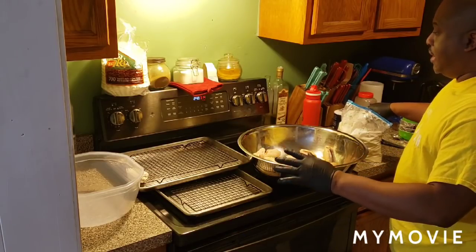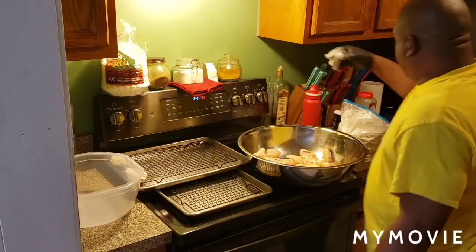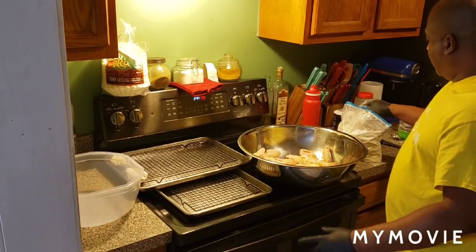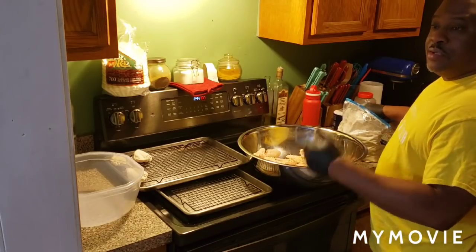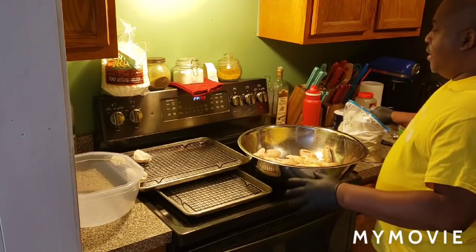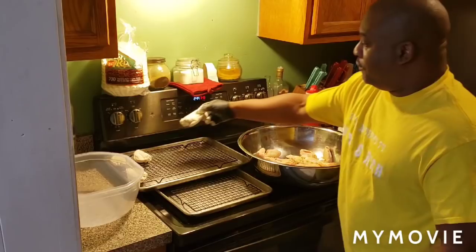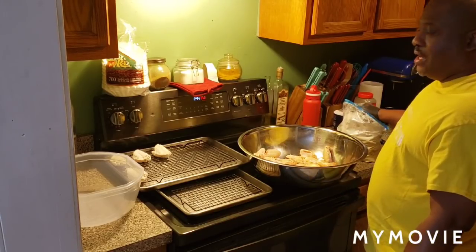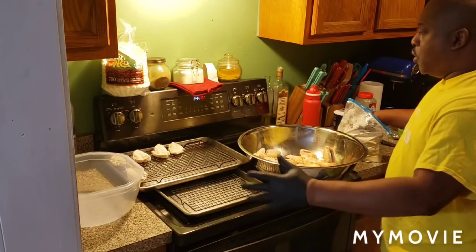I got my oven preheating at 425 degrees. That's where you're going to start. You're going to cook for 30 minutes — 15 minutes on each side, so halfway through I'll go in and flip them over. After 30 minutes I'll pull them out, put them in the sauce, mix the chicken good with the sauce, then put them back on the grates and back in the oven for another 15 minutes at 450 degrees. Then they'll be done. So I'm going to set these on the rack and put them in the oven.